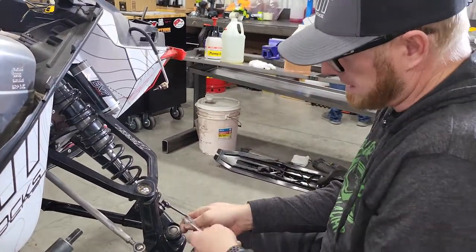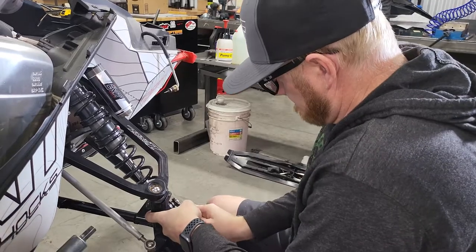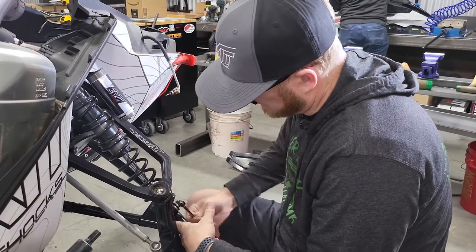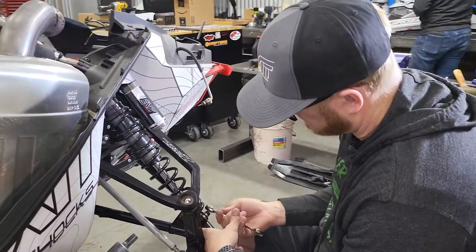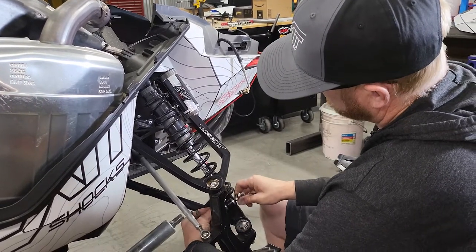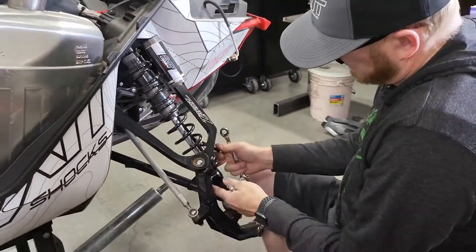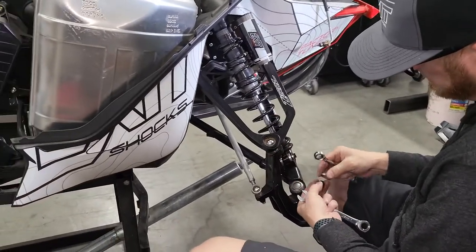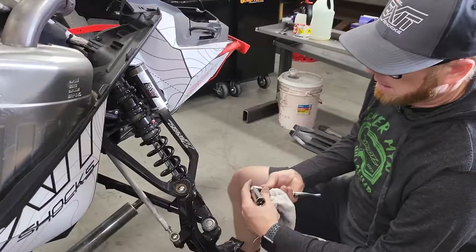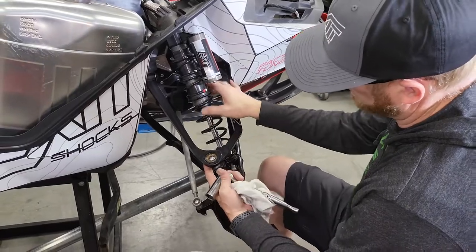Probably the easiest next step is to get your shock out of the way. On this model it's a 12-millimeter and a 13-millimeter to remove the lower shock bolt and the upper shock bolt. The stock shock mounts the same way — this happens to have a set of our Xit shocks on here, but the process is the same. Remove the lower shock bolt and hang on to those bolts — they're going to get reused. Note: sometimes undoing your upper ball joint and lifting it out of the spindle will give you a little bit more room to get your shock out.